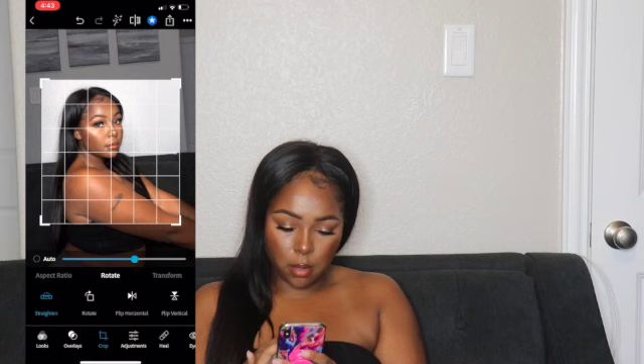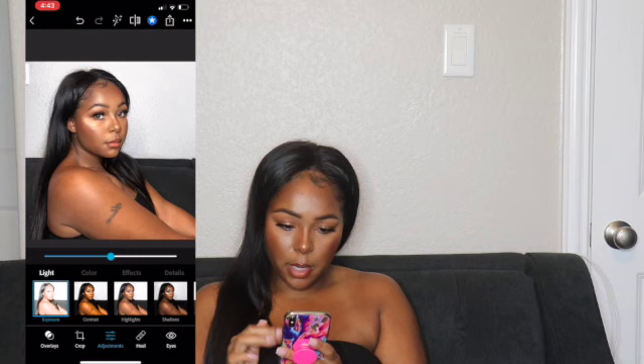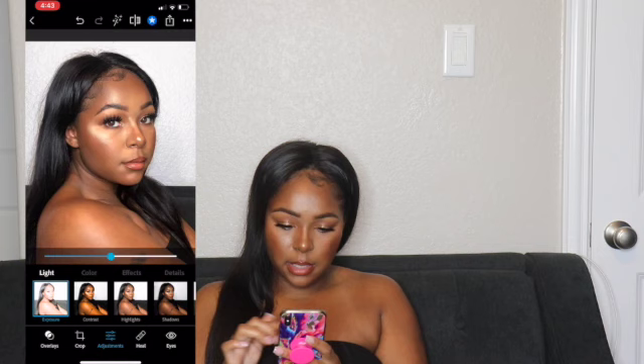Let me just straighten it out. I should have fixed these flyaways — you guys didn't say anything! I think this is a good distance honestly, and I'm going to post this picture on the gram because why not.